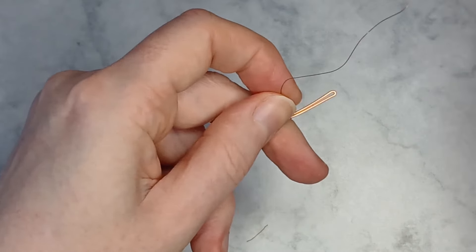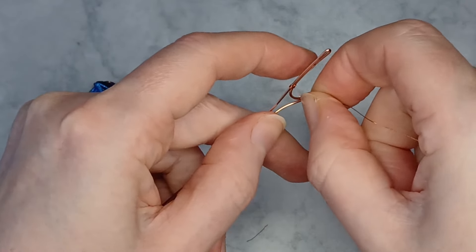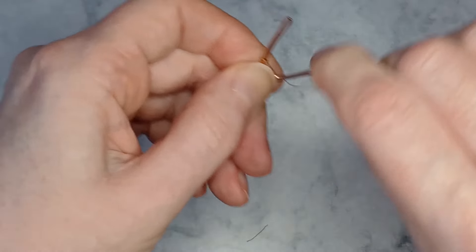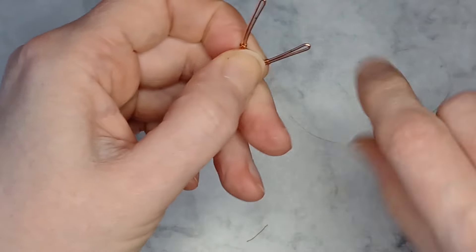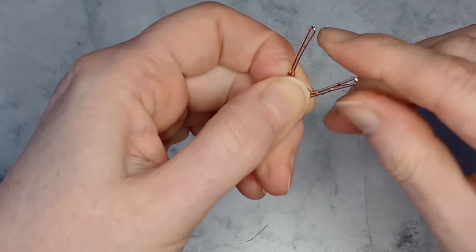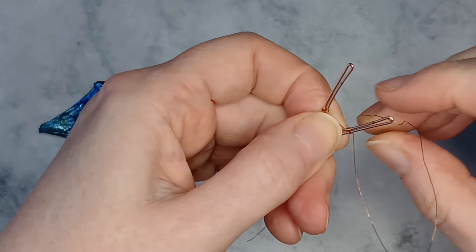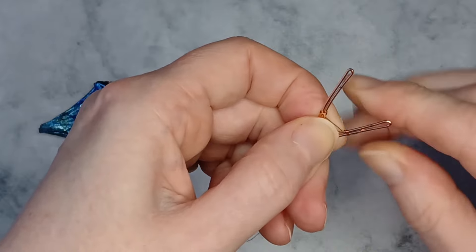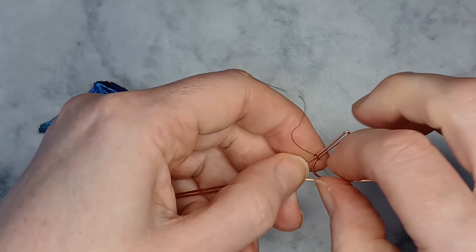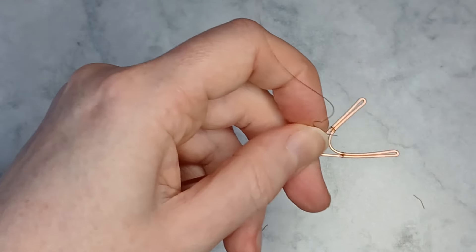Remove the excess weaving wires. Repeat with the other side. The side with the cut ends shall be placed against the stone when it is positioned.